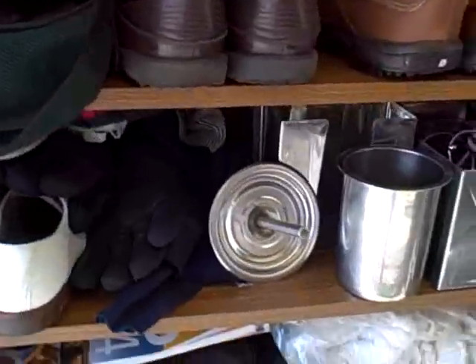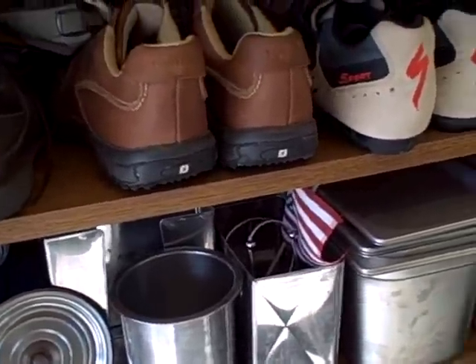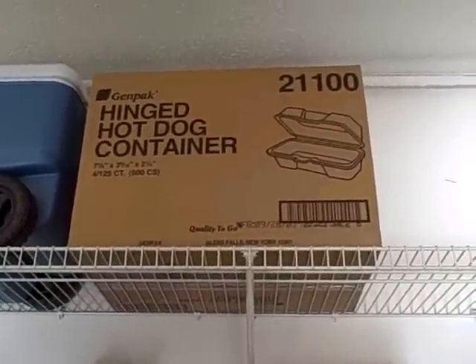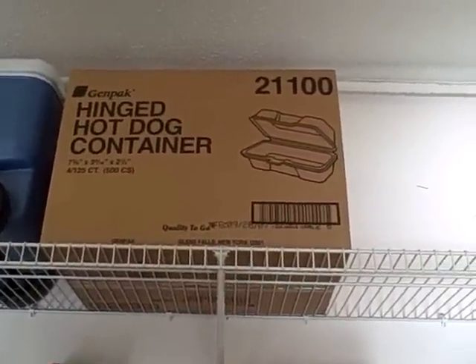I've got some more things that will go along with it. There's some more pots, little accessories and things that you might like to have. I'm also going to give you a whole brand new box of hinged hot dog containers. It's pretty well equipped.